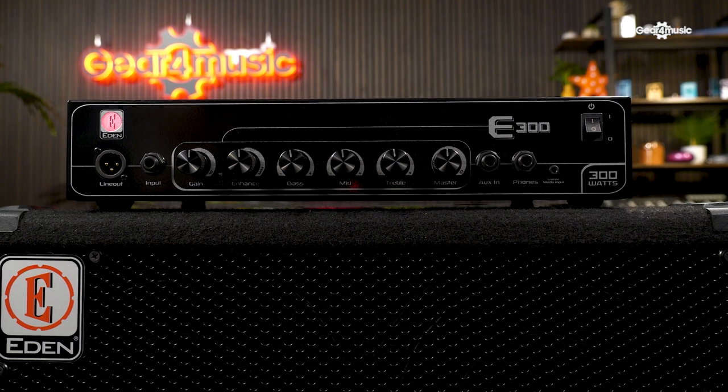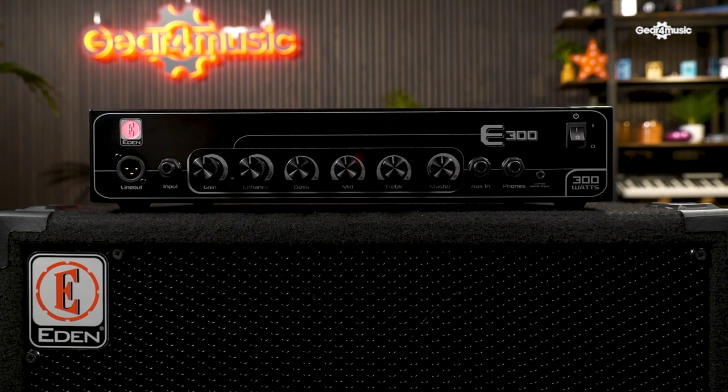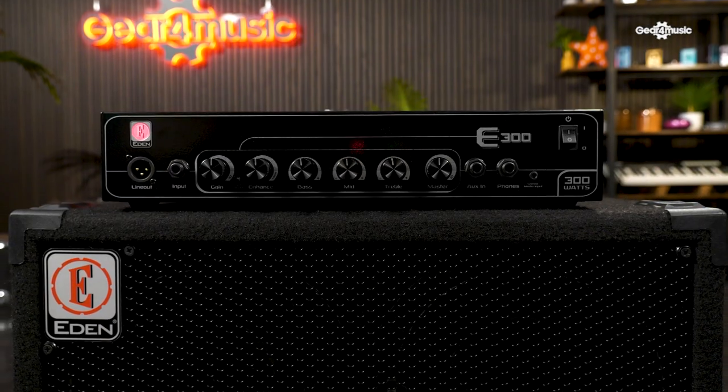Achieving great clean sounds is simple. You can dial and tweak your tone using the responsive 3-band EQ, or further sculpt your sound using Eden's proprietary Enhance control. Enhance is a regular feature across Eden amps and pedals. In short, Enhance is a tone profile that lets you dial in the defined hi-fi character we know and love from classic Eden amps.